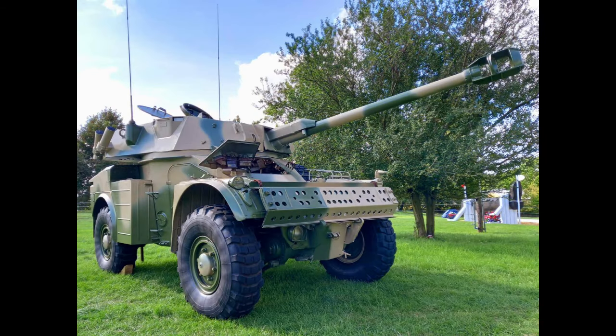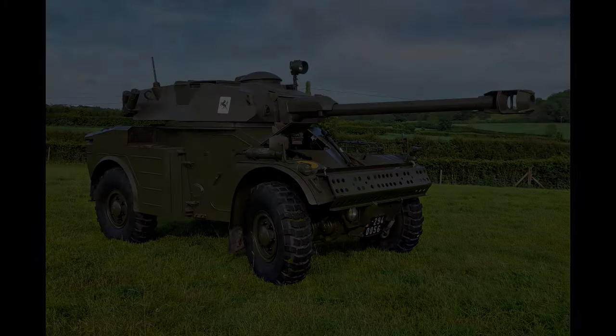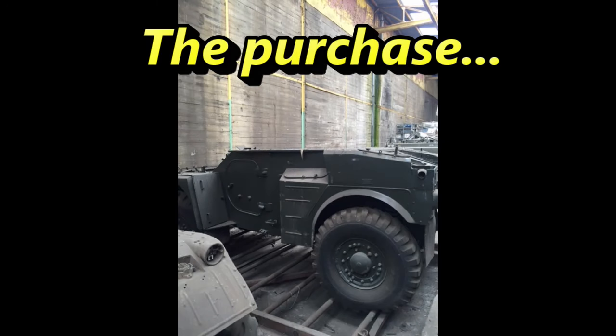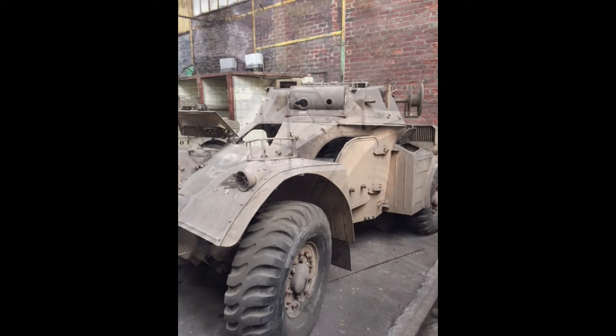We've done some work on restoring an Argentine AML90 and you can search around our channel for a video on that. We also were running a Panhard AML90 inside the FARG Motor Pool, and it was whilst we were trying to buy an AMX 13 on the continent that we were shown in the corner of a dusty warehouse a number of what seemed initially Panhard AMLs. Upon closer inspection we noticed they were actually Elans, which is a South African version of the Panhard, and we were very excited to have these offered to us and decided it would make great sense to purchase them and bring them back to the UK.